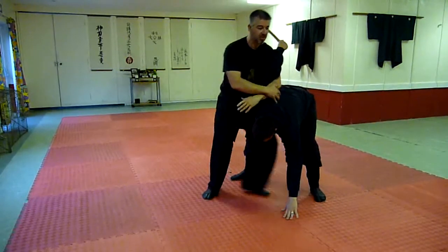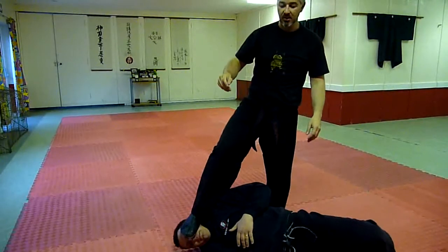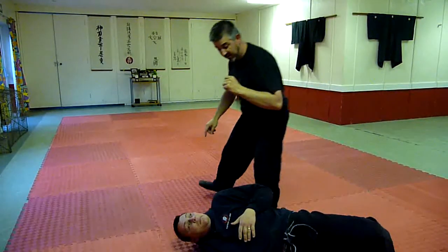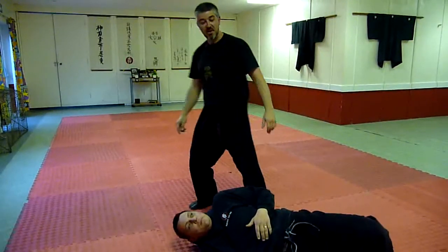Once you're in these sort of positions, we can start moving back in, taking down, raking. Just keep the skin away from the face.